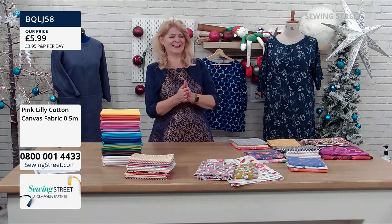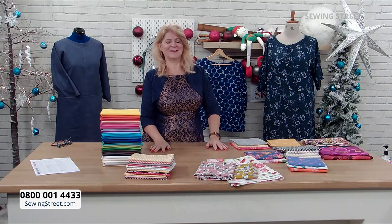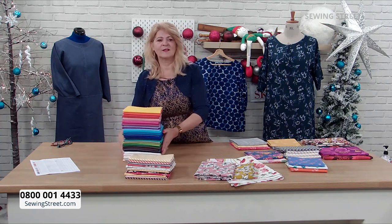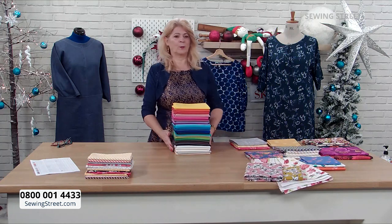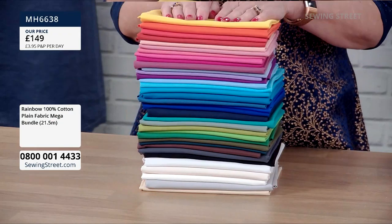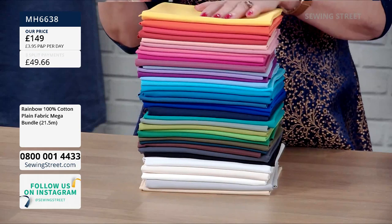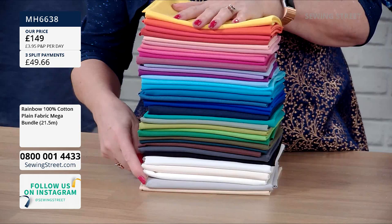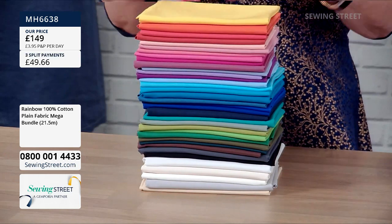We've just got some back-in-stock news. Hannah's been talking to the warehouse to get as many of these big bundles as we can. So what we're offering today is what we've got — we can't offer any more. These are always incredibly popular, and I can understand why. There are 36 pieces of fabric — 21 and a half metres in total. Some are metres, some are half metres. Generally the half metres are the bolder colours, and the more basic ones like the creams and grey are a metre. You'll always have the fabric you need to match, tone, or add to a project.